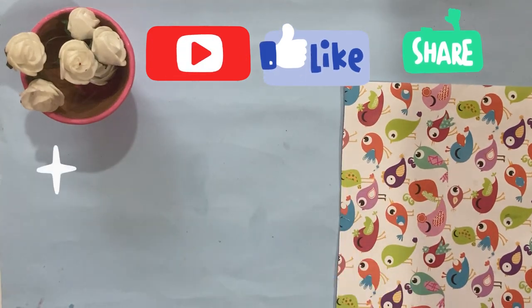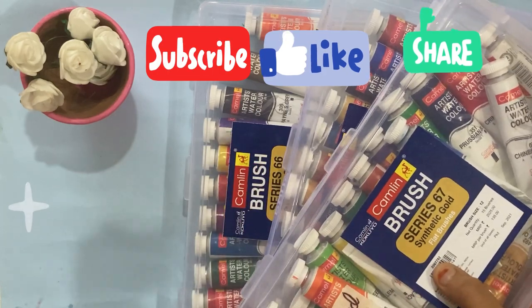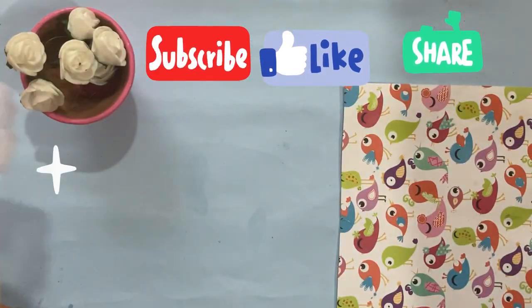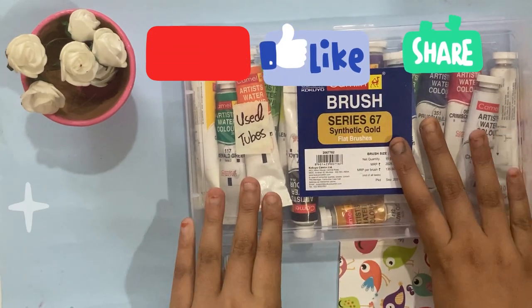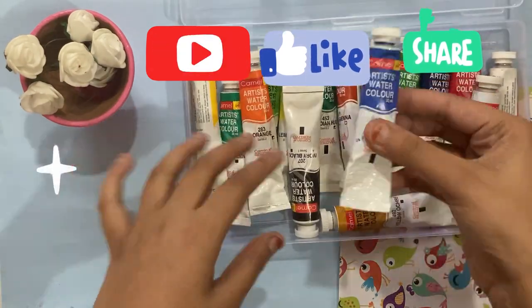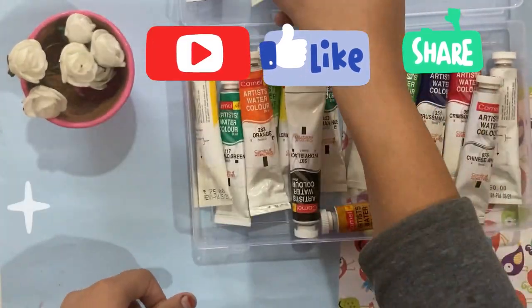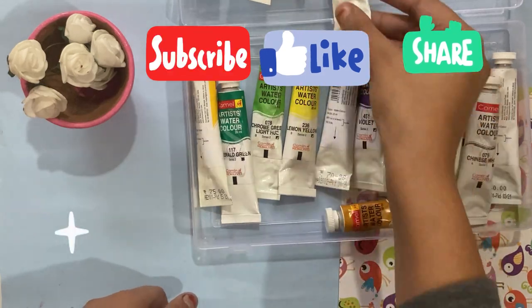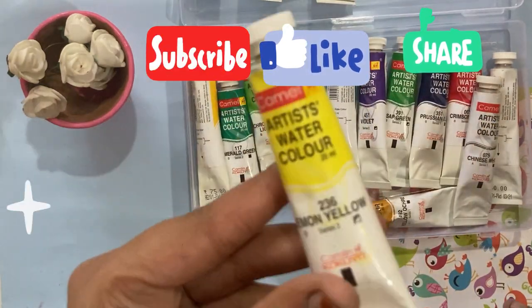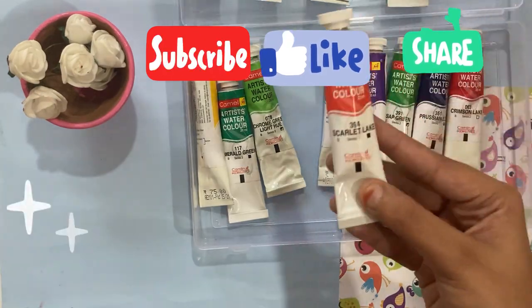Hi guys, welcome to this channel series creation. In this video we are going to unbox three kits of watercolor tubes. I have brought them from the CanvaZo website, and all these tubes are 20ml.